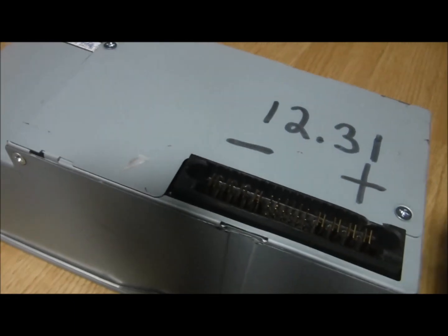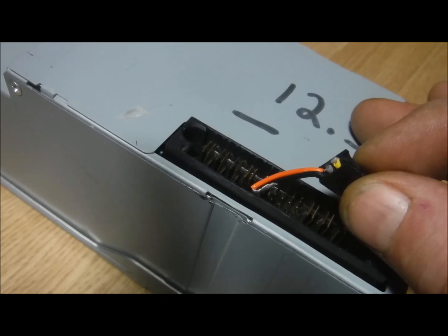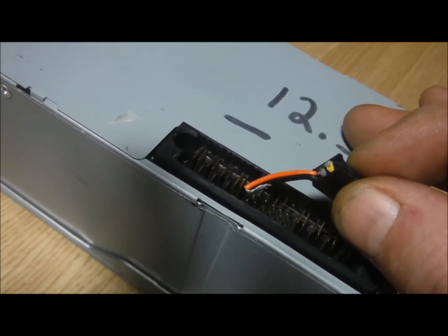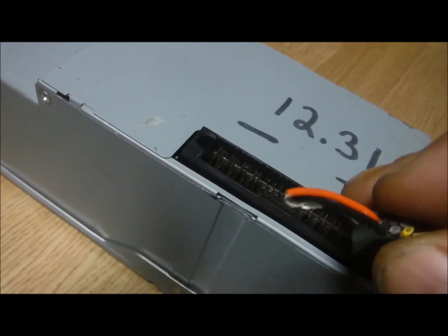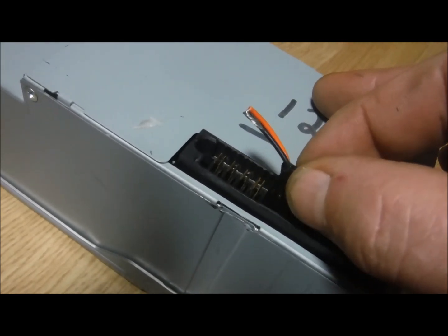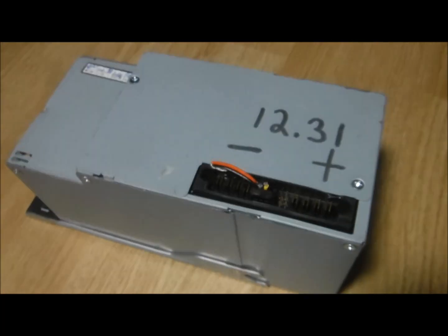It's pretty hard to use a pointer I suppose, pretty hard to see. But it's the bottom one on the far left and the one directly above it - those two just get joined together basically like this. As long as those two are making contact, it powers up and the voltage is outputting itself.